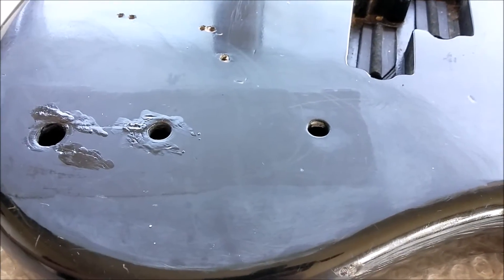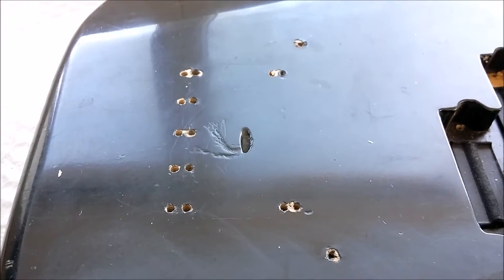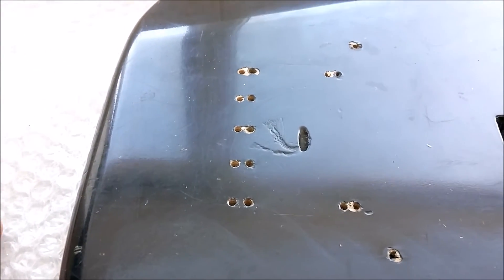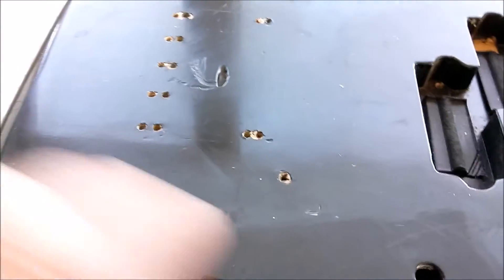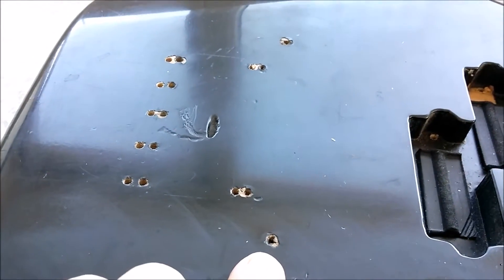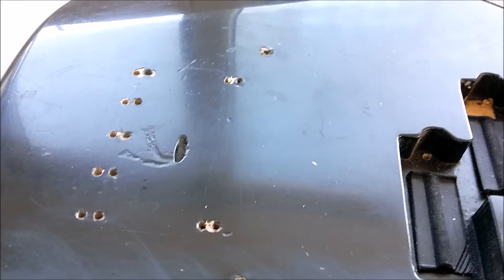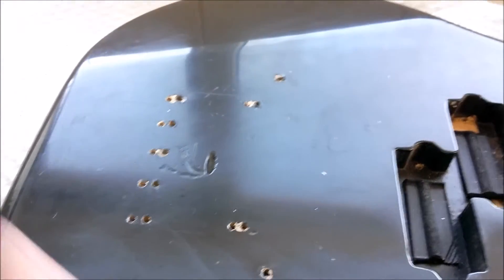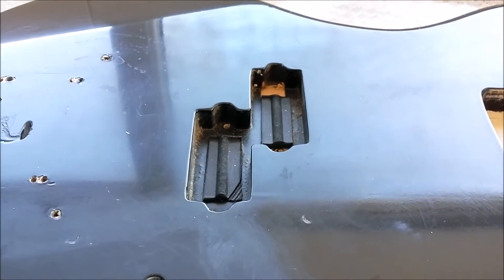Now, why did someone decide to move the bridge? There are two sets of holes — no idea why. We've got two holes for the bridge on the treble side and on the bass side. Again, no idea why they chose one position over the other. Did someone think about putting a Fender-style pickup guard on there? If so, why didn't they put it here?